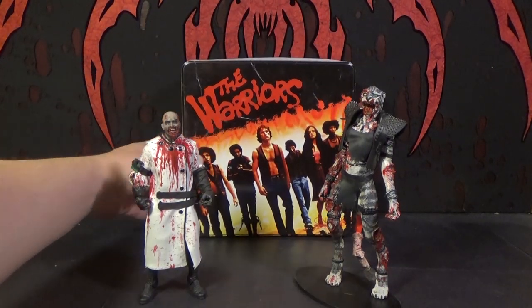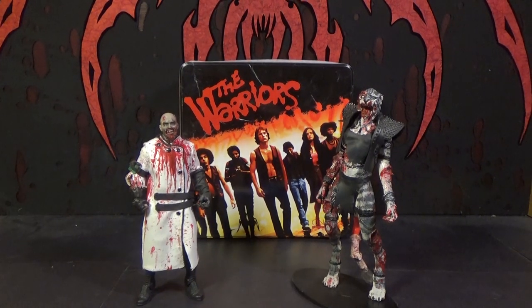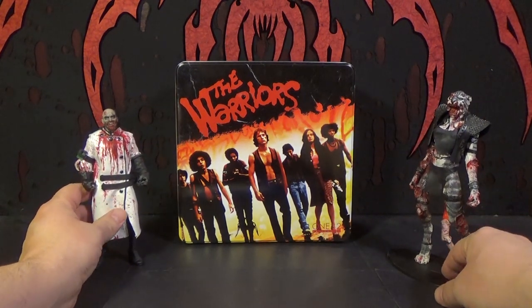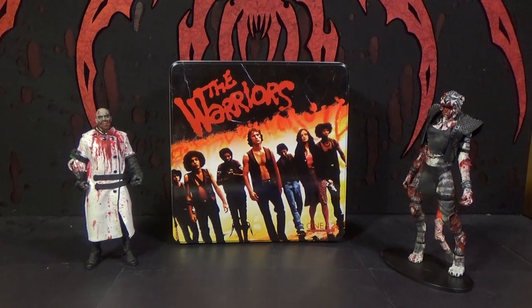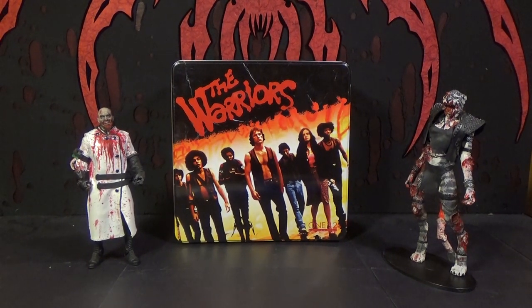Warriors is just one of those movies I've always liked ever since I was little — my dad would play it and it's just a cool movie. It's very weird, it's ridiculous in the best way. It's set in the future but still looks very 70s. The weird cartoonish, comic book-type characters they got in there are just ridiculous. There are so many memorable lines from it — I just think it's a very iconic movie.